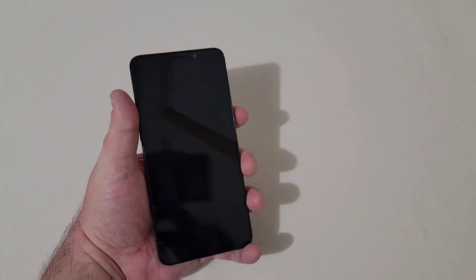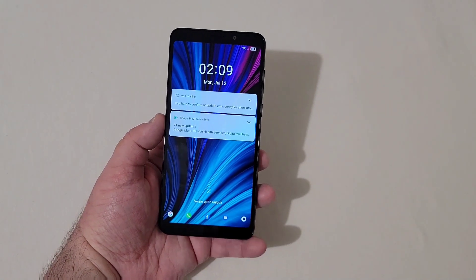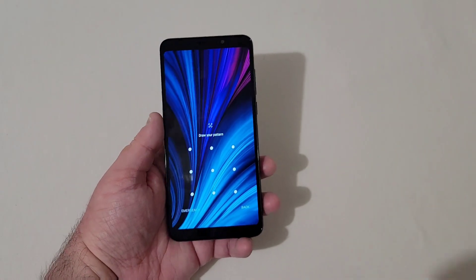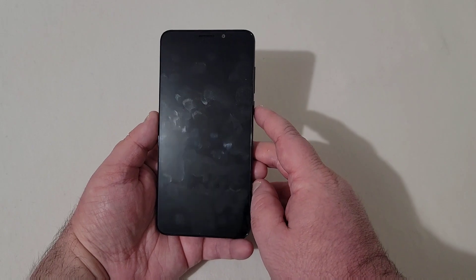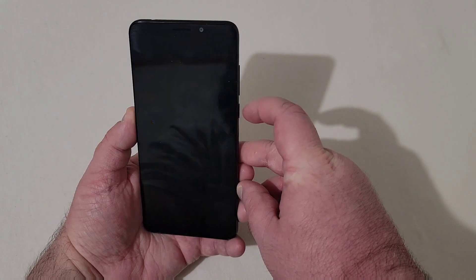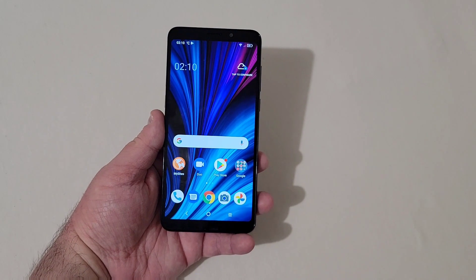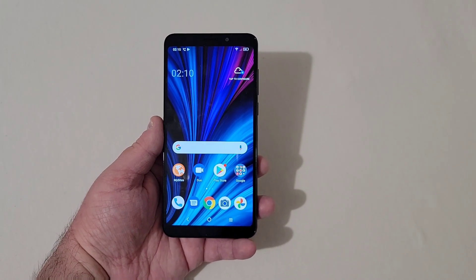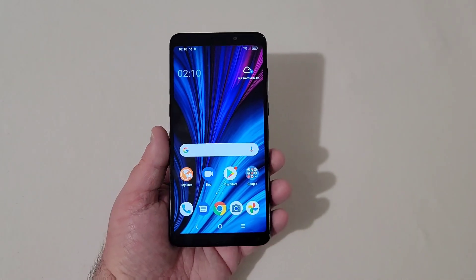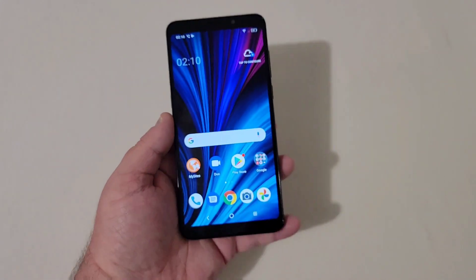This phone does not have a fingerprint scanner, which is unfortunate, but you do have face unlock. You can also unlock it by swiping up and entering your PIN, pattern, or password. Testing face unlock now — I'm looking at it and there you go, pretty quick. It's not the most secure on the market, but at least you don't always have to put in a PIN, pattern, or password. Here's the display at 720p — the screen looks pretty vibrant, it doesn't look bad whatsoever.